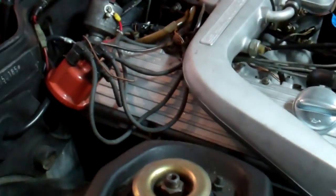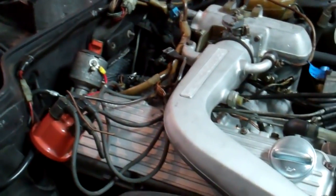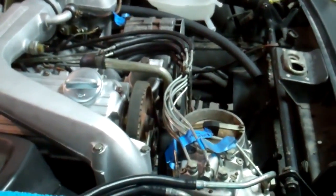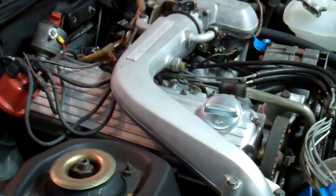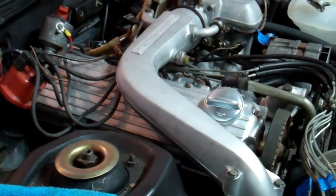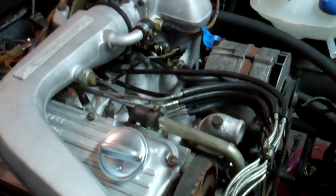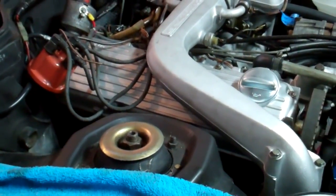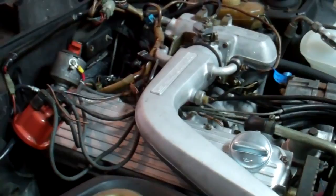Unfortunately, the in-tank fuel pump was broken when we removed it, so that's kind of stalling the project. I'm thinking I'm going to convert this — it's currently mechanical fuel injection — to electronic fuel injection. Since the engine hasn't been run and everything is relatively easy to remove with just these bolts and some other stuff, I think that's the direction I'll go. That's kind of a topic up for debate, so we'll see where that goes in the future.